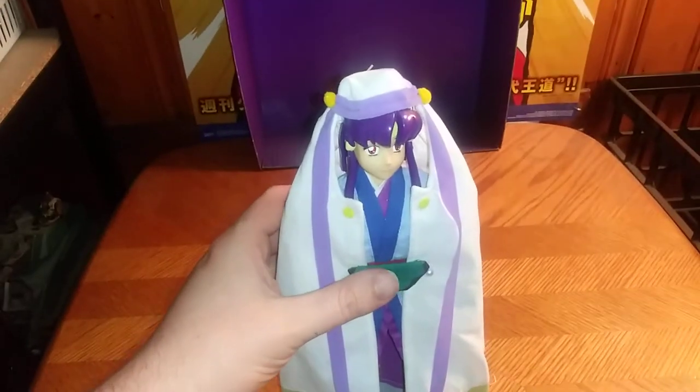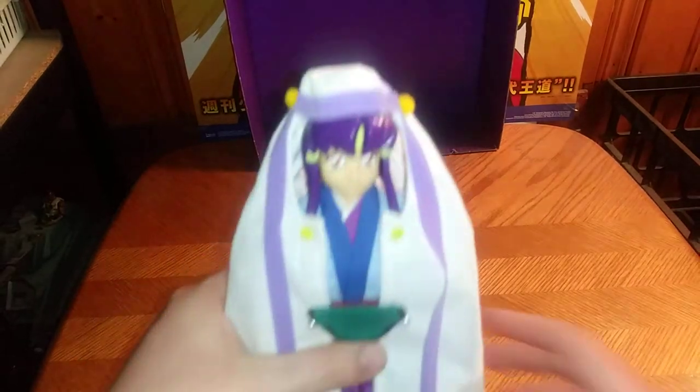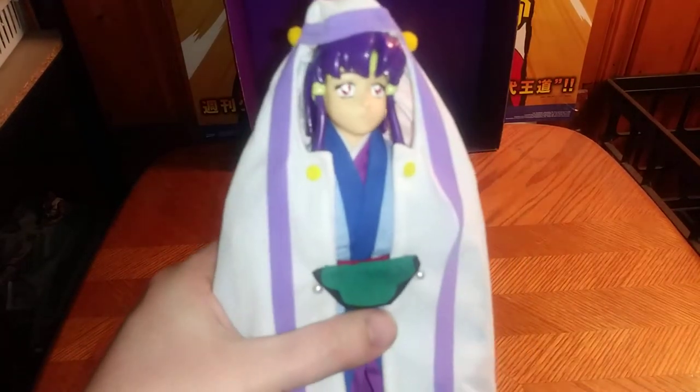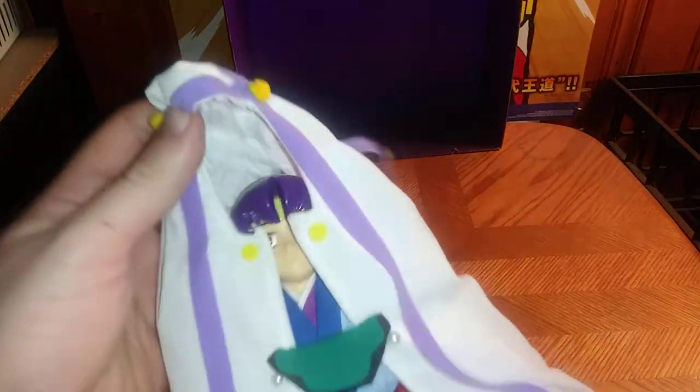Here we have Aieka herself. We got her in her Jorion robe. Yes, she is an alien humanoid person. It's kind of neat, this robe that she's wearing — looks good on her. That's all there is to say for the robe piece, so let's remove that.